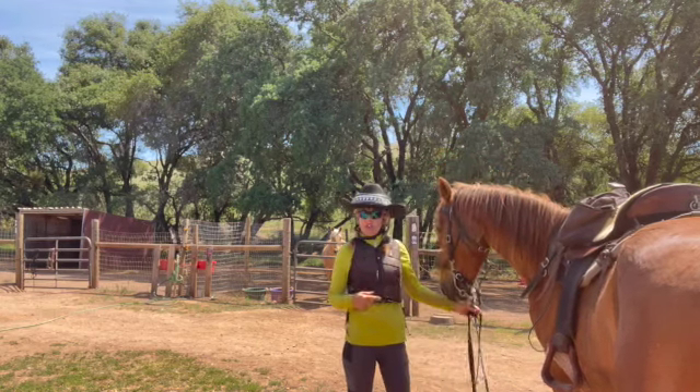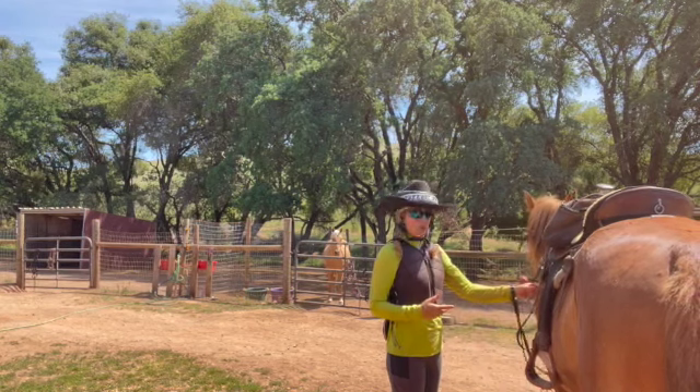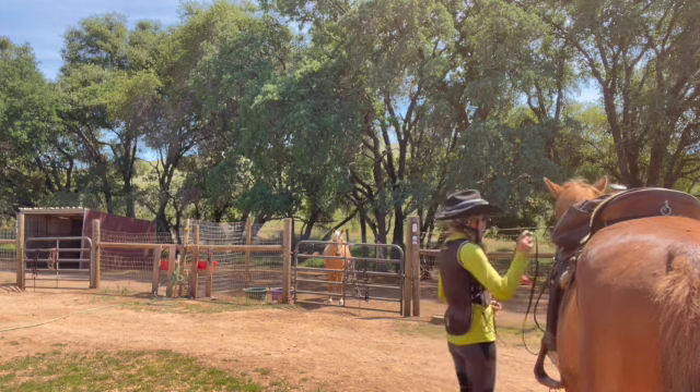So this is the other horse that I used in the mounting block series. He didn't know how to come up to the mounting block and he was afraid of it also. So this is how he is now.